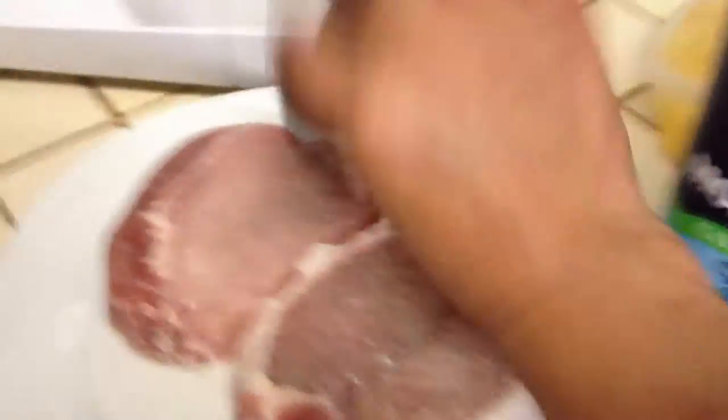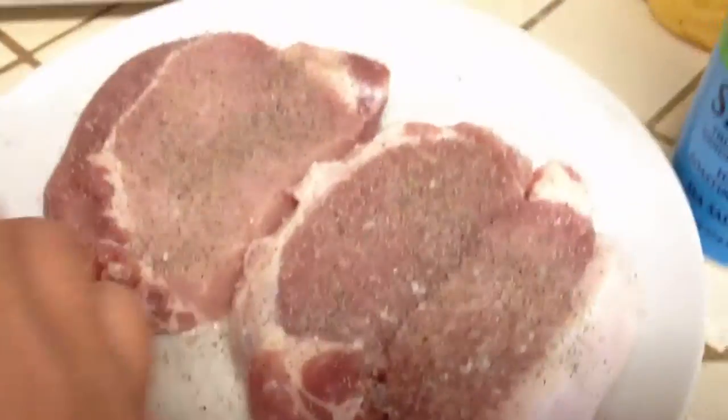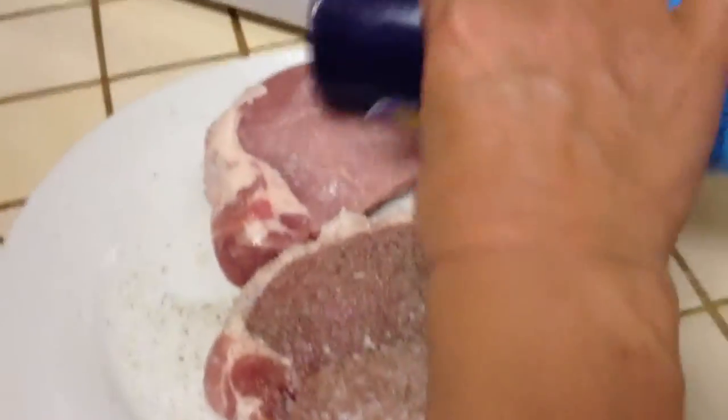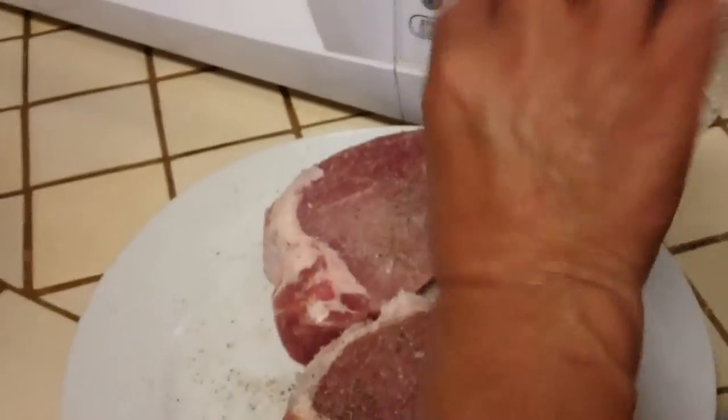And then she gets something else. Yum. She flips, salts them again, seasons them again.